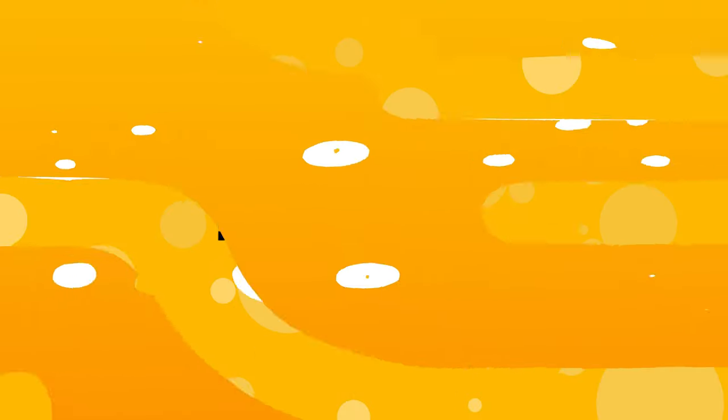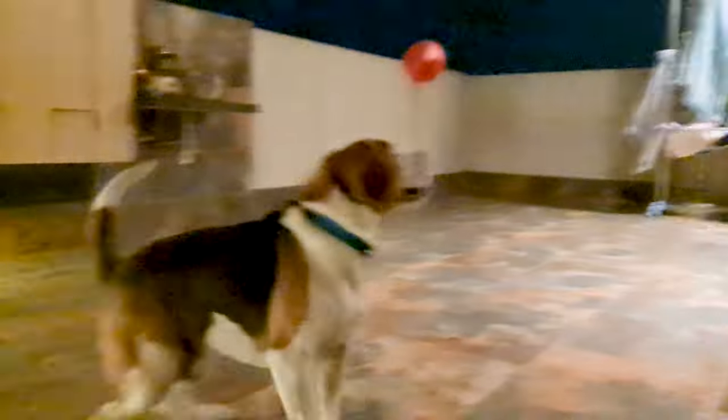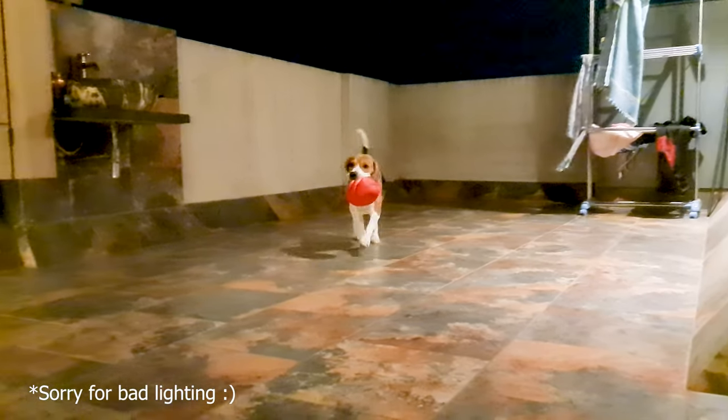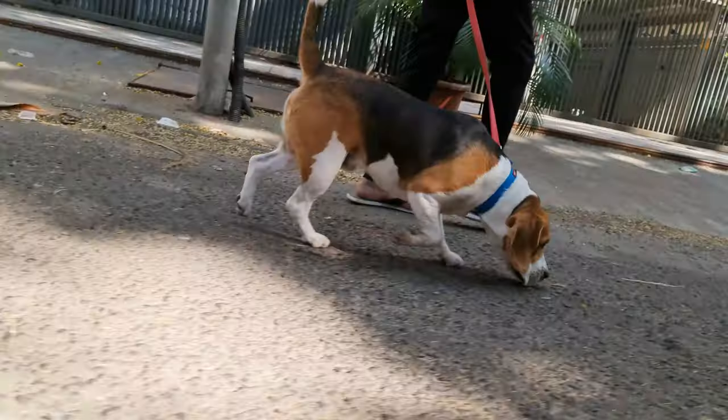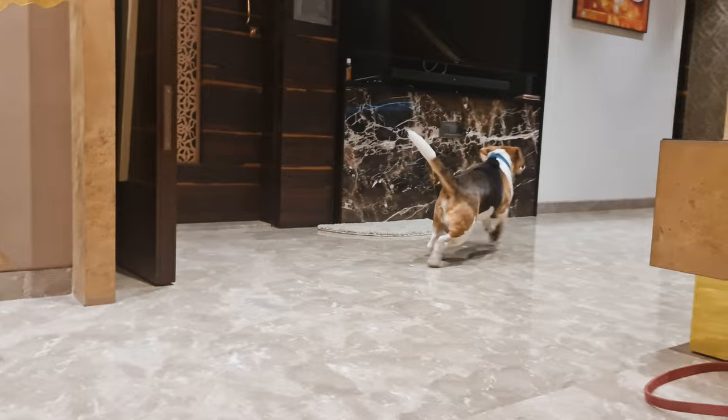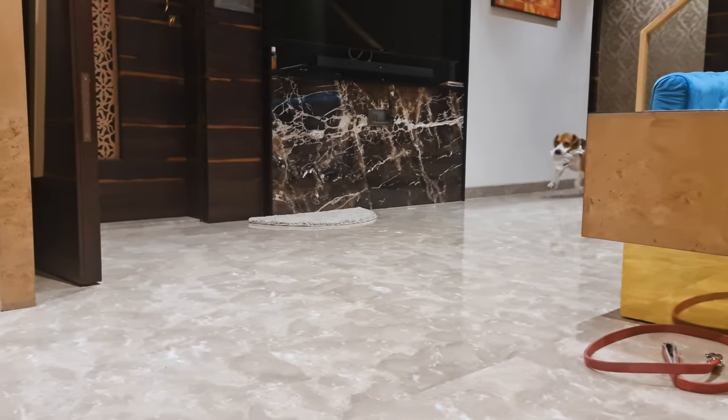Number 7: Play Fetch. There's a big misconception that beagles can't play fetch — just look at my Groot. You cannot trust them outside without a leash, but you can definitely play fetch indoors, and it's fun.